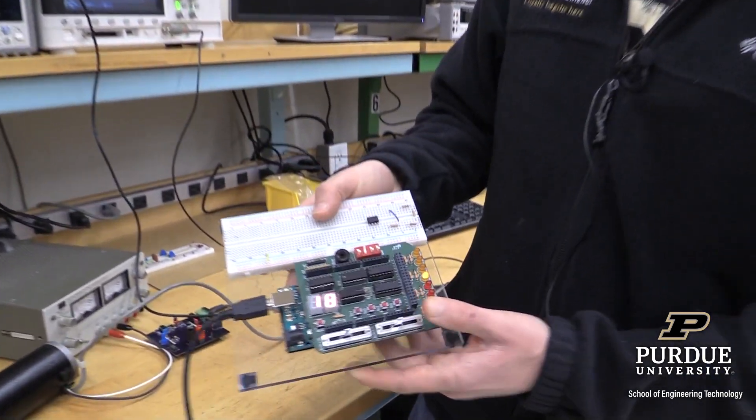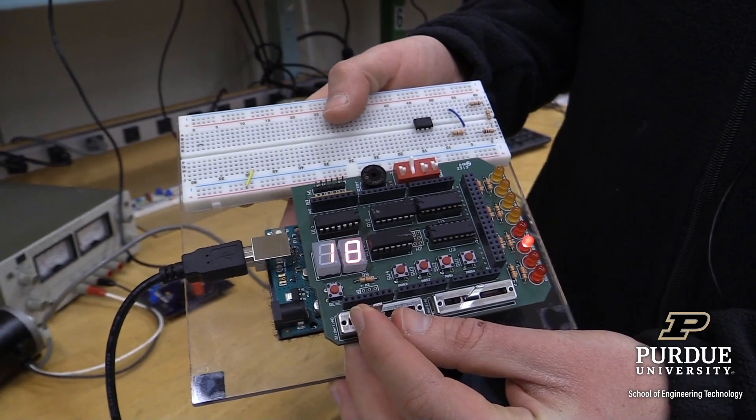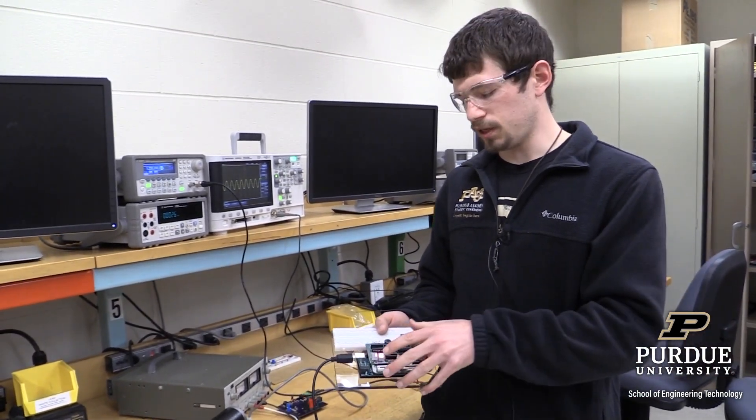If I flip this switch up, I've programmed this to move lights like this. As I move it to the left, it speeds up, and as I move it to the right, it slows down. This is just basic introductory electrical systems programming. As you progress through your career here at Purdue, you can learn how to integrate these things into larger projects such as robots, manufacturing machines, audio boards, and things of that nature. It all depends on what course you decide to take, but it all starts with the fundamentals and you get to build on it from there.